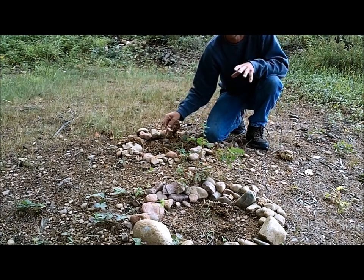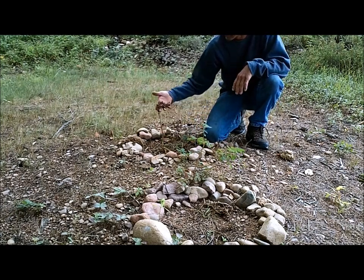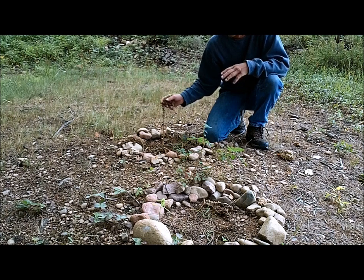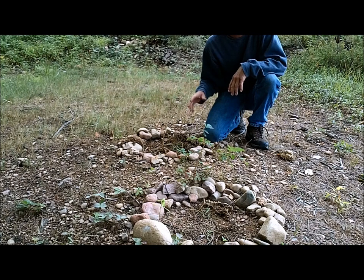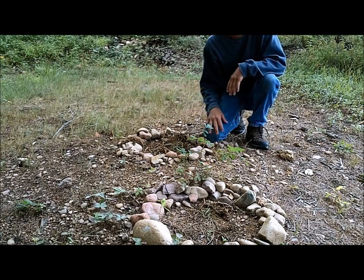The plants didn't get very big. You guys watched the one update I had on these and they started real slow. They didn't come up for at least three weeks after I planted them. Let's dig them up and see if we ended up with anything in this rocky soil.